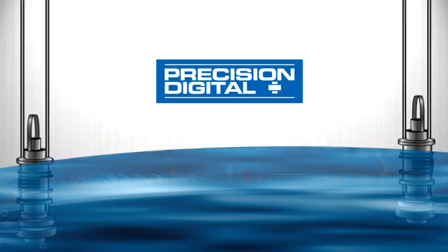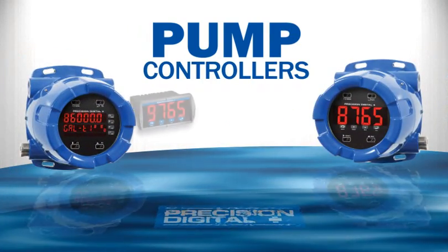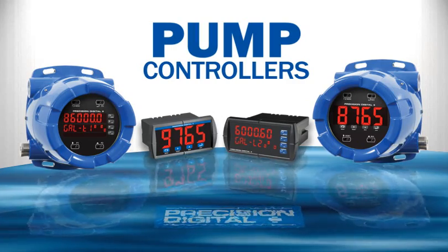Get complete control of multiple pumps with Precision Digital Pump Controllers. These versatile pump controllers allow you to increase the life of your pumps by alternating their loads while displaying convenient and clear level monitoring.